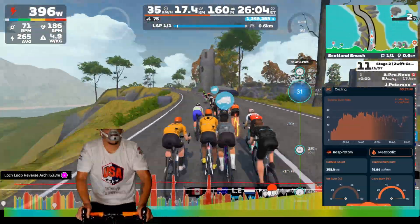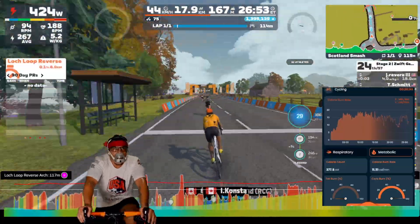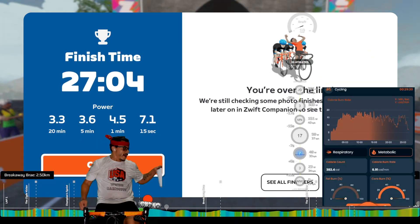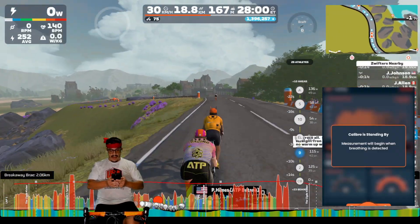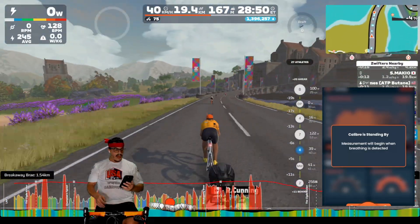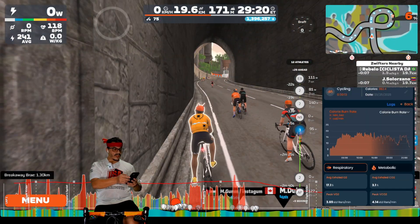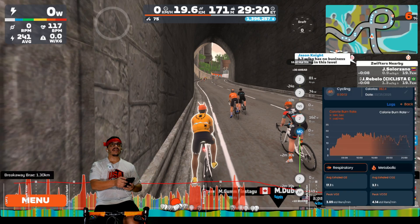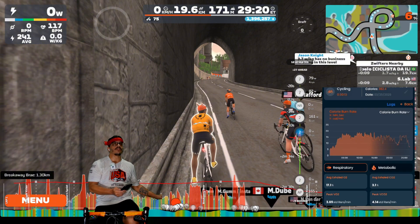As I get to the end of my race, I was again struggling to breathe and my heart rate was in the upper 180s — I think I peaked at 188 or 189. Taking off the mask and checking my peak VO2, it ends up at 3.69 standard liters per minute, which is very close to what I did with the FTP ramp test.